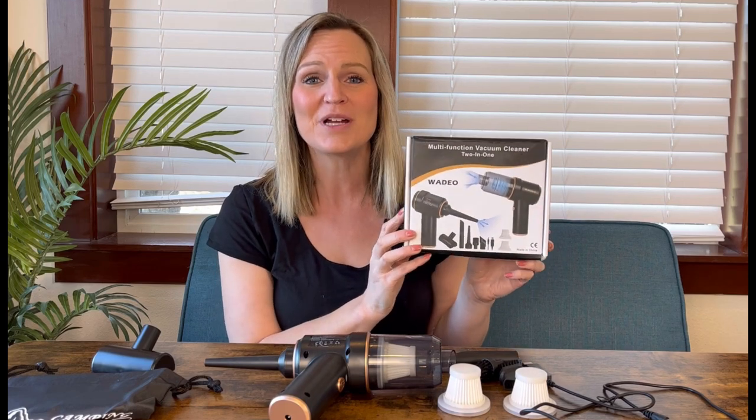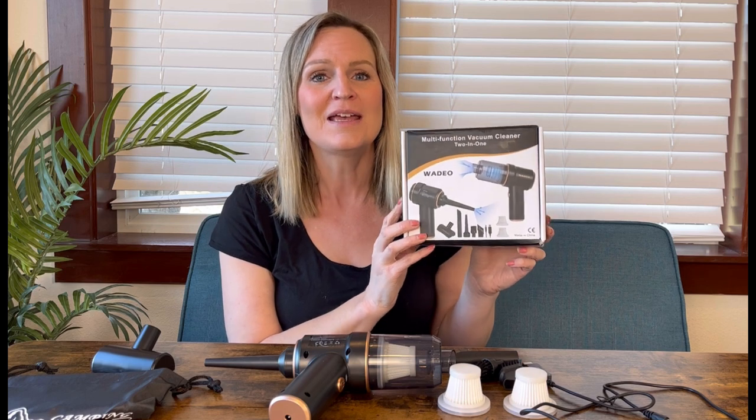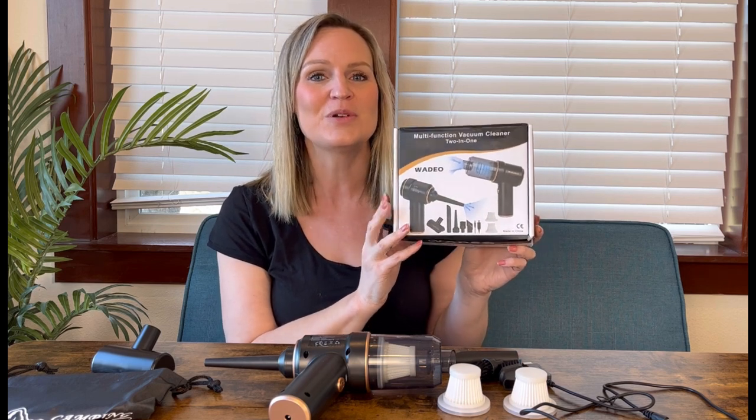Hey everyone, I want to tell you about this product. This is a two-in-one multifunction vacuum cleaner. It is also an inflator, so it can do two jobs in one.